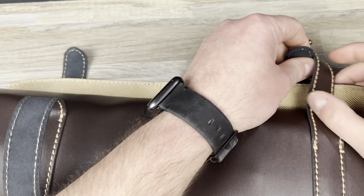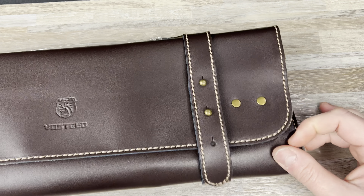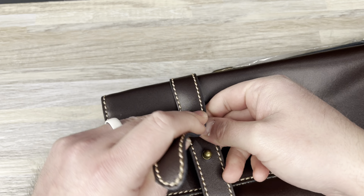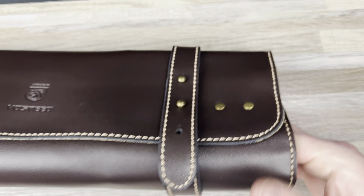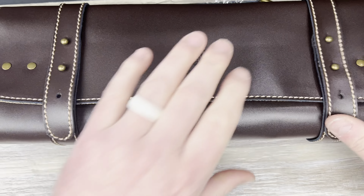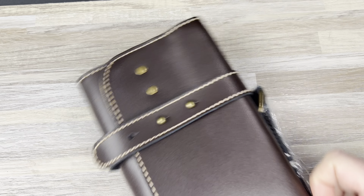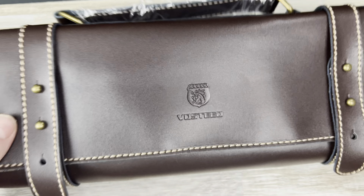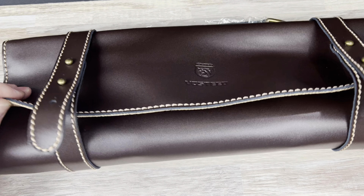Then it rolls up like this, and you have a strap with these little rivet-type things. If you fill it up, you can stretch it out a little bit. It's made out of leather, has a handle on it, and then you can take your knives places. It looks like it fits quite a few knives — probably like 18 to 20 knives. So if you're going to a knife meetup, which I do pretty regularly — I go to lunches and bring knives — this might actually be really good for that. I'm going to test this out; I have one of those tomorrow.